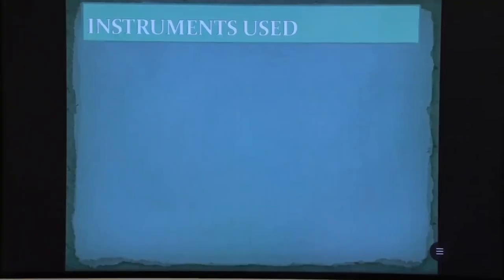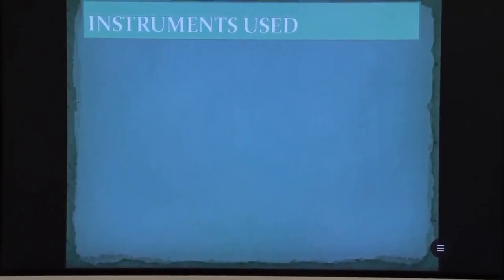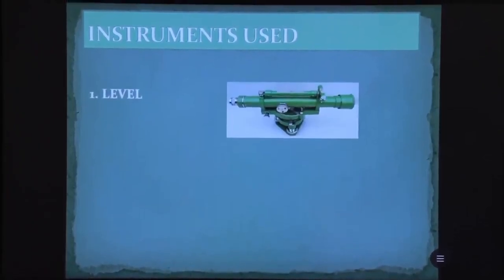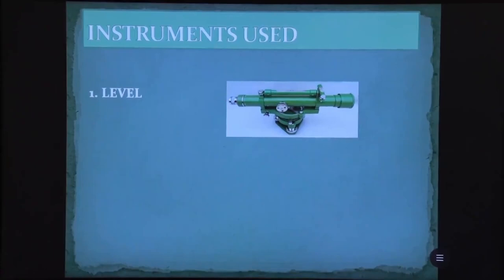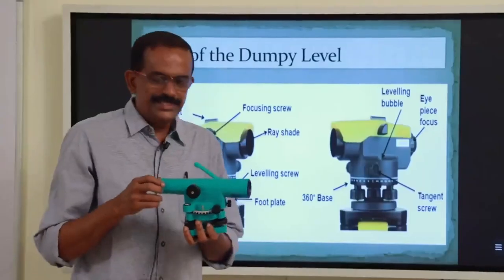The instruments used in leveling: the first one is the level. There are different types of levels — dumpy level, tilting level, automatic level, Y-level, etc. The commonly used level is the dumpy level. The second instrument is the leveling staff, which is a scale of 4 meters height.